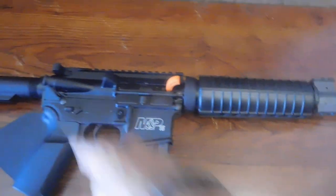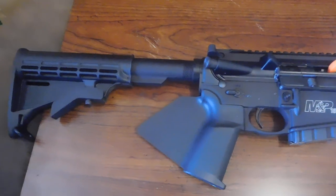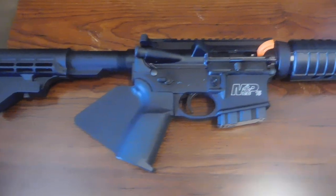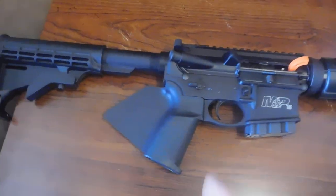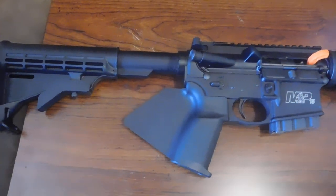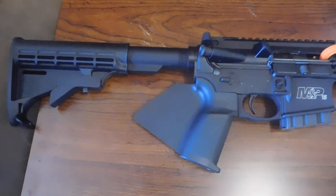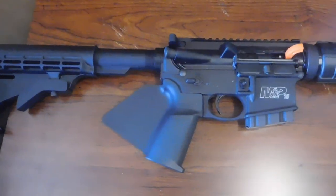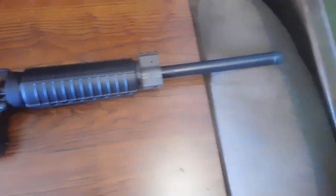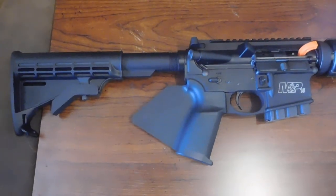I'm going to put MBUS Pro sights on the front and rear and eventually a red dot — but that's it, guys. This is my first AR. The reason I bought it now is because they changed the law so you can have it with a detachable mag without a bullet button or having to break open the action, as long as you go featureless. I haven't had a chance to shoot it yet because the range requires a membership to shoot indoors, but I'm very, very happy with it.